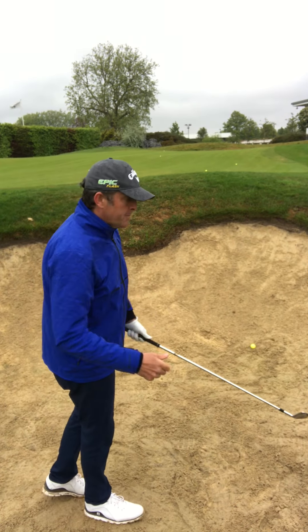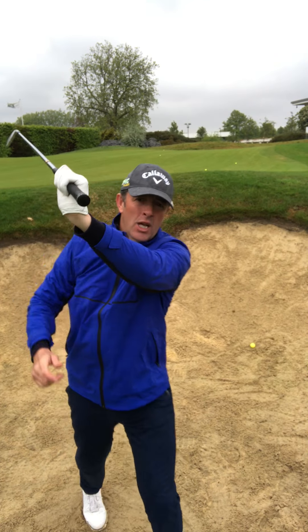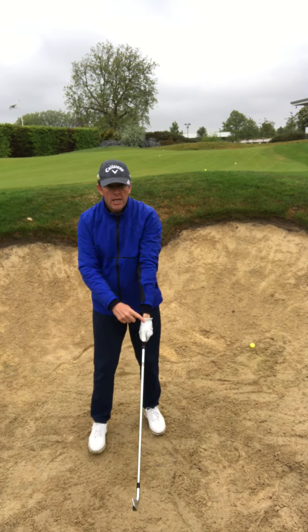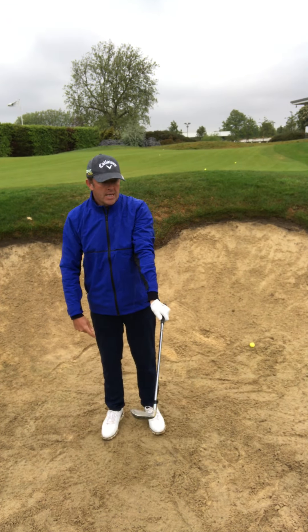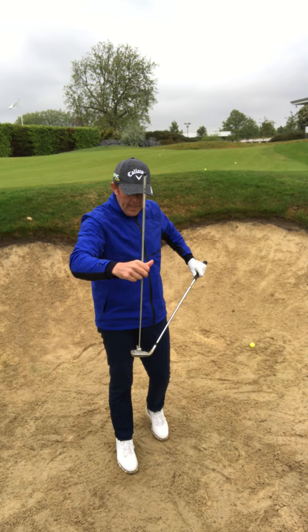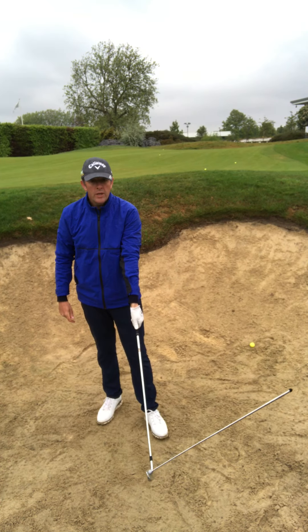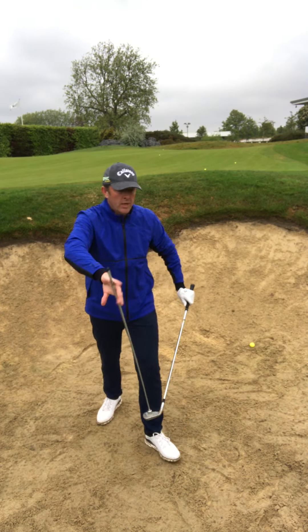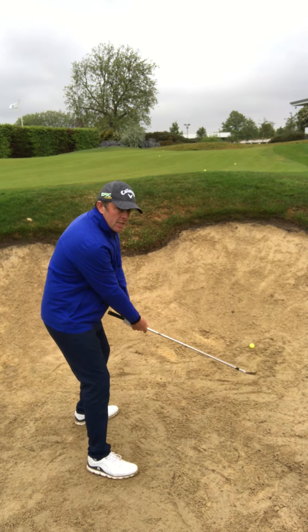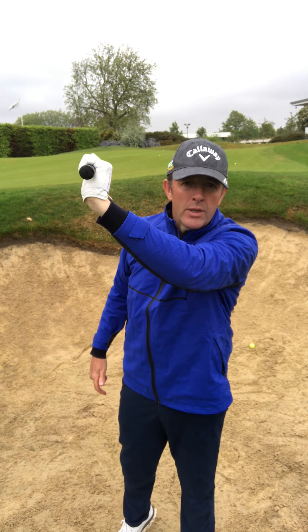The big skill, if you want to create more height in the bunker, is not just opening the face — but watch my left wrist here. We call that cupping the wrist. Now if I cup the wrist like that, look what happens to the club face. When we cup the wrist in the swing — flat left wrist gives normal loft, cupped wrist gives massively increased loft. So when I'm playing these shots, the setup is obviously key, but as I swing, I'm cupping that wrist there.